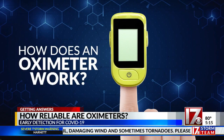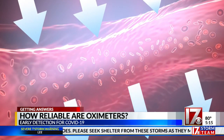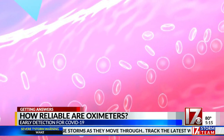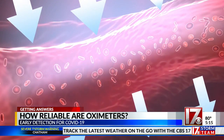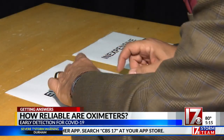When you put your finger in the device, the light has to pass through your finger and the arteries which contain your blood. That blood has hemoglobins. The hemoglobin carries the oxygen and also absorbs the light, so the more oxygenated your blood, the more light will be absorbed. That's then calculated as a percentage on the oximeter screen.